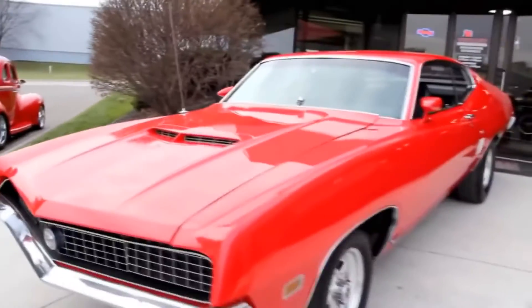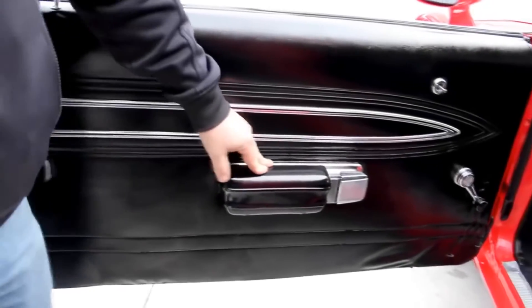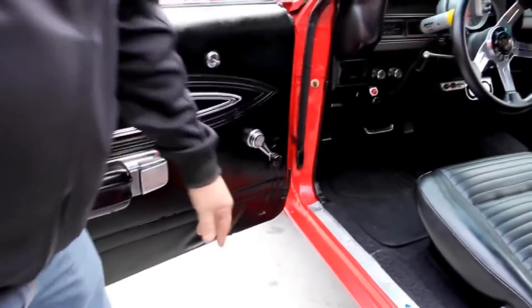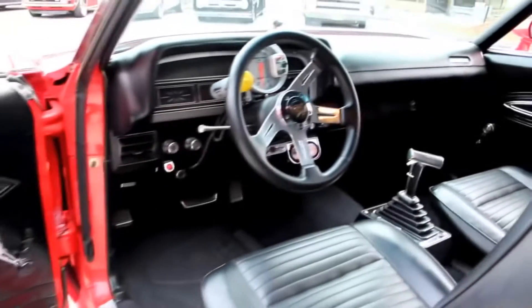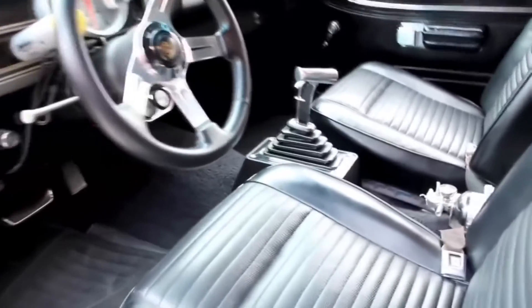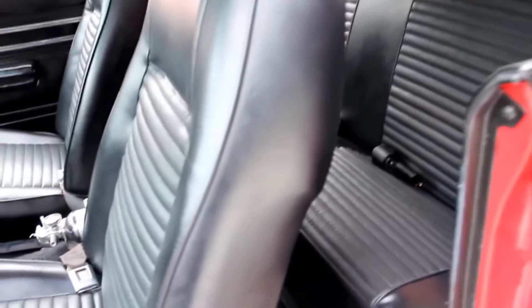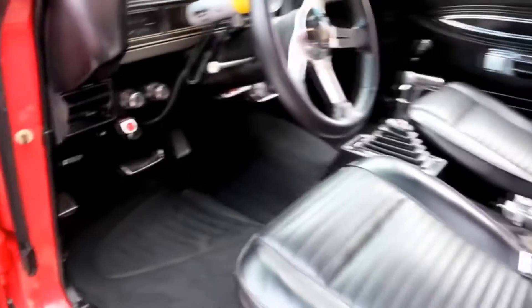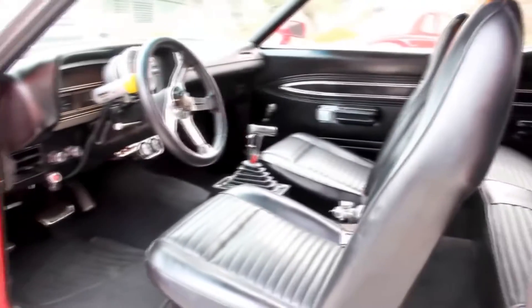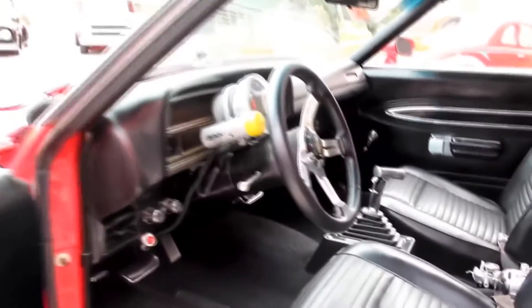Let's get in the interior and check it out. Door panels are in good shape. Armrest is in good shape. We've got a little bit of wear down here. Steering wheel looks good. The vinyl on the seats looks brand new. We've got seat belts front and rear. Back seat doesn't look like it was ever sat in. Headliner's in good shape — even the dome light's working. Looks like she's got new carpet in her. Of course, we've got the big tach on the steering wheel. We've also got a B&M shifter in the car.